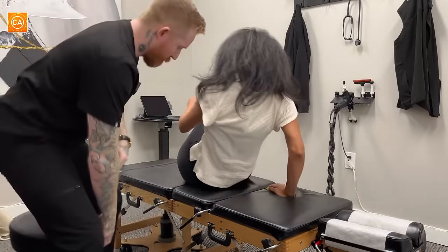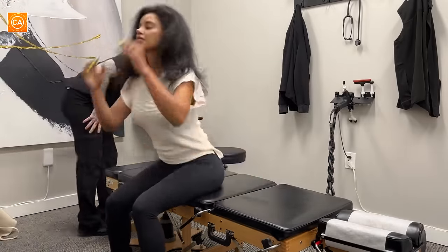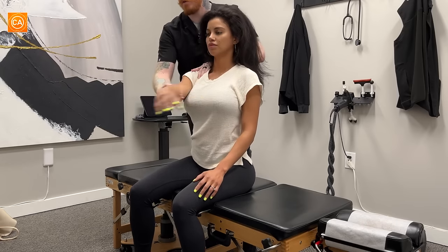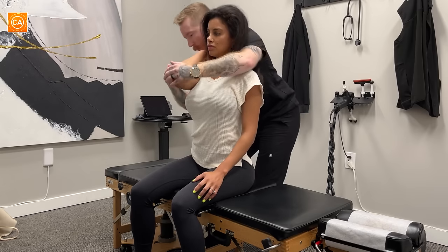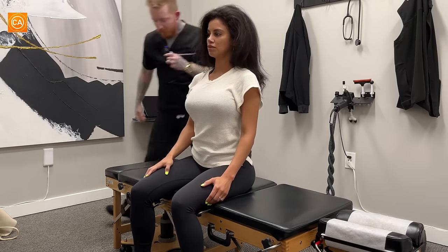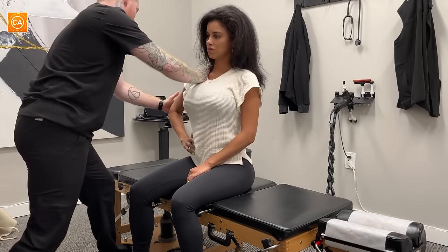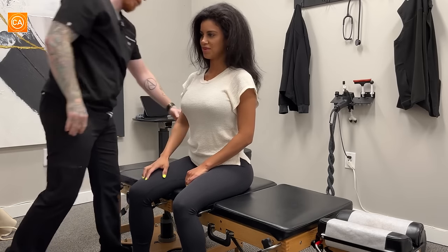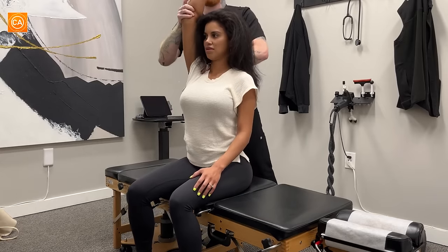We'll have you sit up and face this way towards me. So we're going to take a look at those shoulders. We're going to come across, over. Just relax your whole arm. Let's have you put that hand right on your waist. I'm going to hold right here, pull your elbow towards me — keep your arm relaxed. And now pull backwards. A little more, a little more. There we go. How's that feel? Way better, thank you.